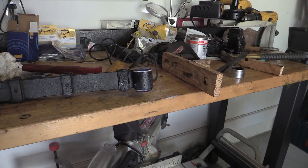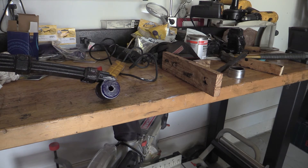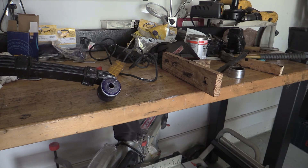Well, there it is. All it took was a lot of grease, patience, banging on it with the hammer, and squeezing it in the vise. But we got the first bushing in. So now it's on to number two.